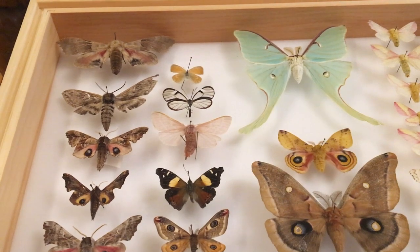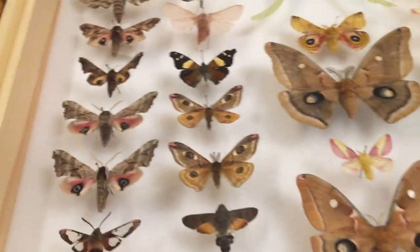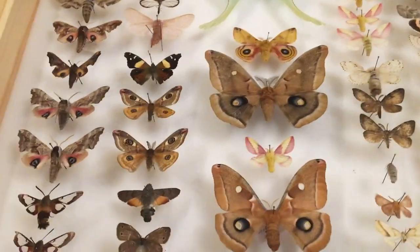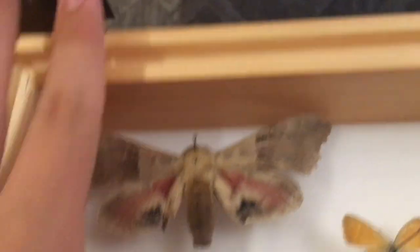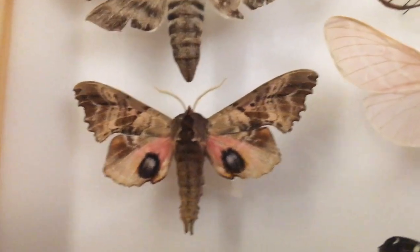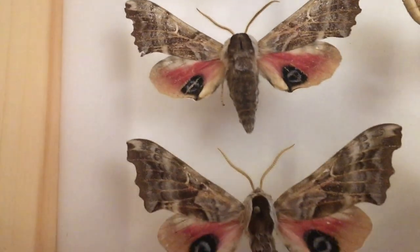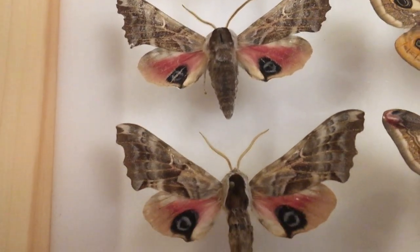Here we've got a bunch of moths — Saturniidae, some sphinx moths, all kinds of moths everywhere, and butterflies. I don't think there's anything other than Lepidoptera in here. Let's start with the sphinx moths. Up here we've got a big popular sphinx — these ones are pretty large, with the biggest body, even bigger than my Polyphemus. Some more sphinx moths — these are eyed sphinx moths. This is a blinded sphinx moth, a small-eyed sphinx moth, and these I think are just called eyed sphinx moths where I come from.